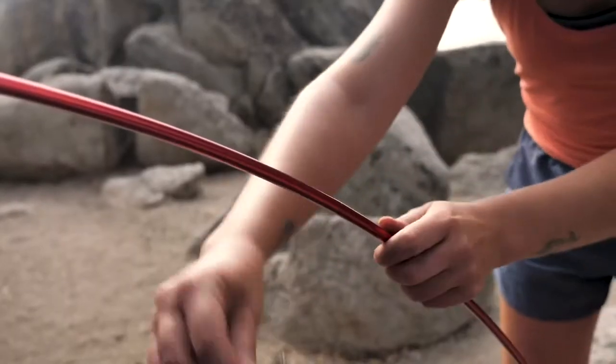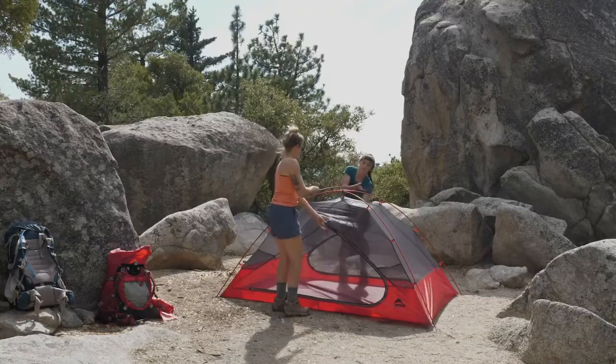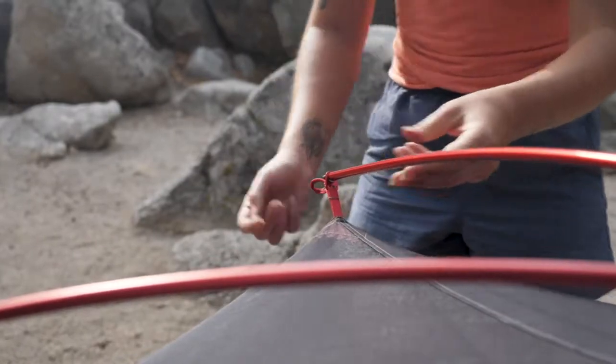Attach the clips on the tent body to the poles. Next, place the short ridge pole over the hubbed poles and insert the ridge pole into the two grommets in the tent's canopy.